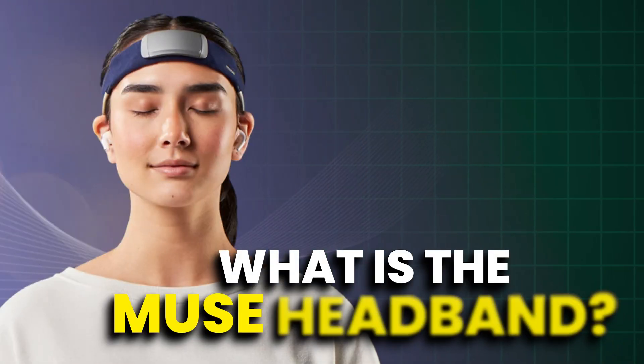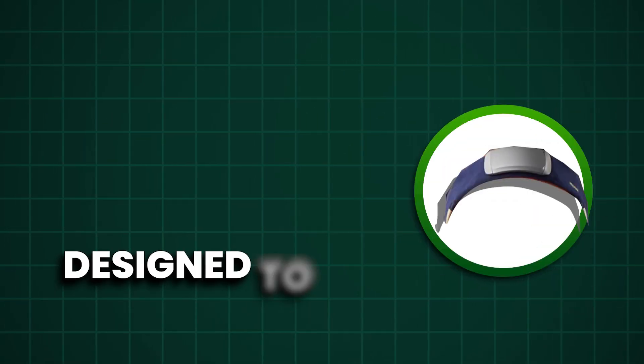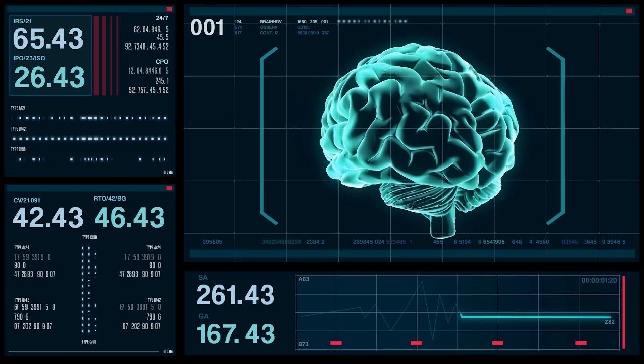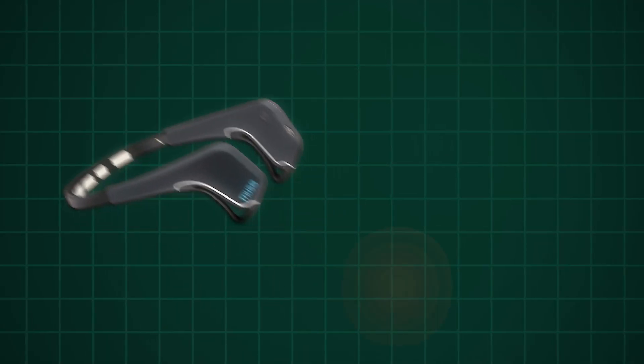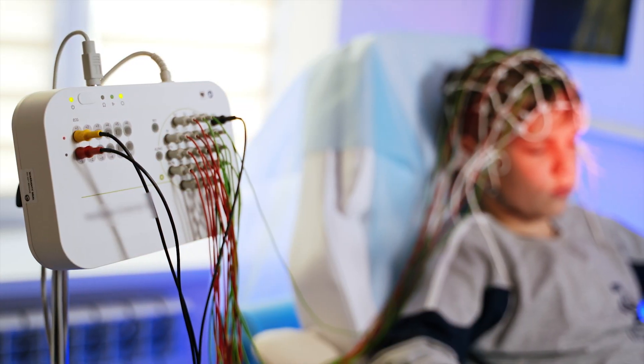So what is the Muse headband and what does it do? The Muse meditation headband is a brain-sensing headband designed to assist users in their meditation practice. It works by providing real-time feedback on the user's mental activity, heart rate, breathing, and body movements, and this can help guide and improve meditation techniques. The Muse headband uses EEG sensors to detect the electrical activity of the brain. This technology is similar to what is used in medical EEG tests, but simplified for consumer use.